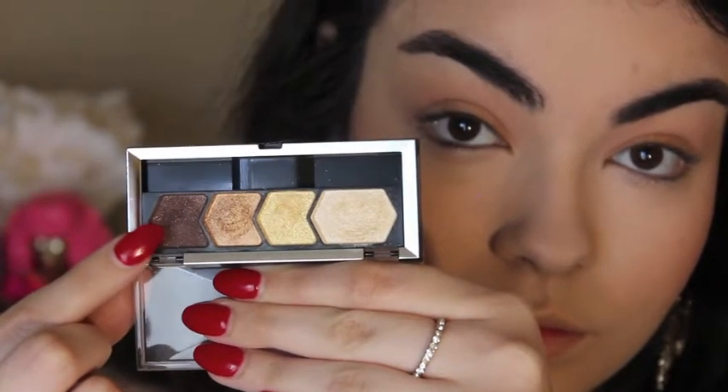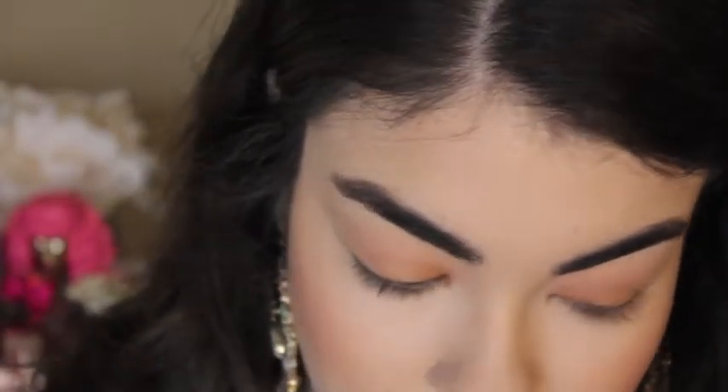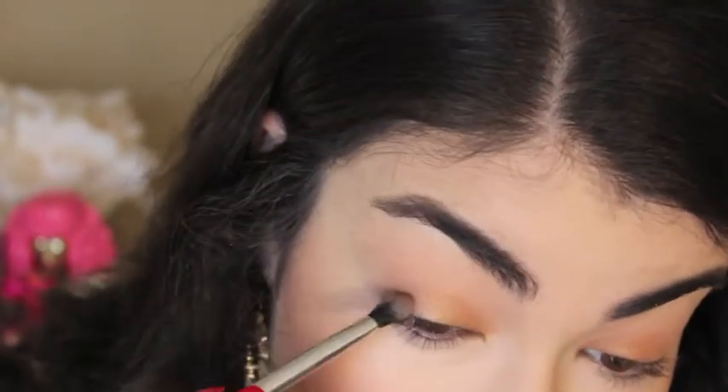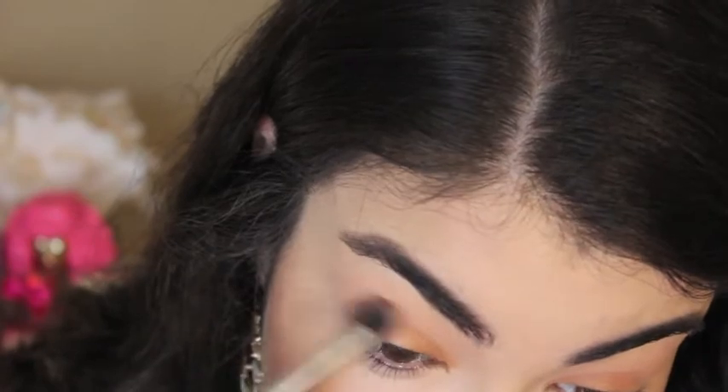To define the outer corner of my eye, I'm going back to that Maybelline quad and taking the darkest shade. I'm going to put that on the outer V of my lid and diffuse it out.